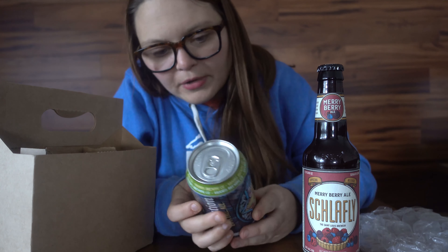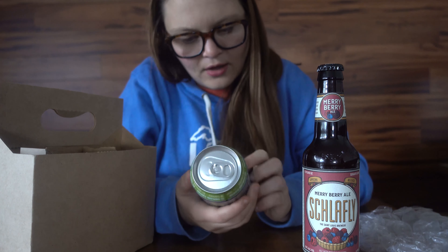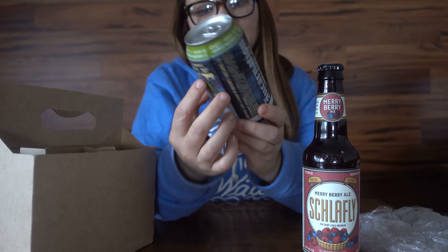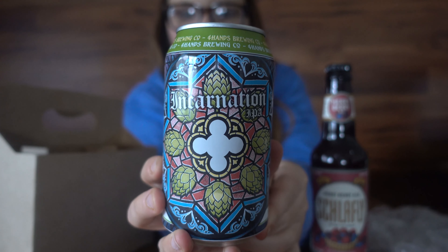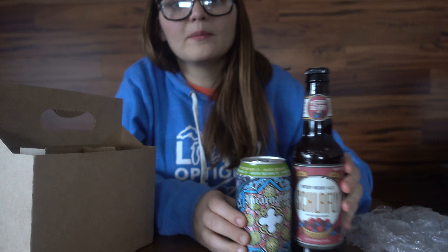And then in here, let's see what I got — a couple of cans. First one: Incarnation IPA from Four Hands Brewing Company. I love the design, oh my gosh! This is out of St. Louis as well. Look at that can design — oh my gosh, I'm excited to try that one.